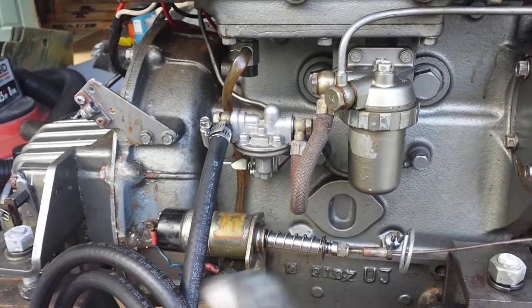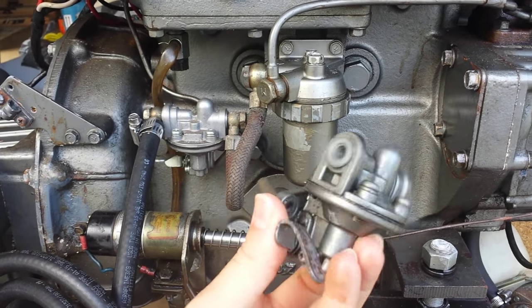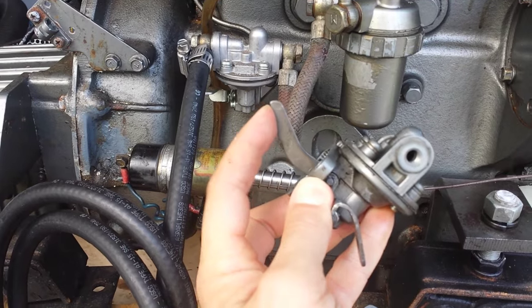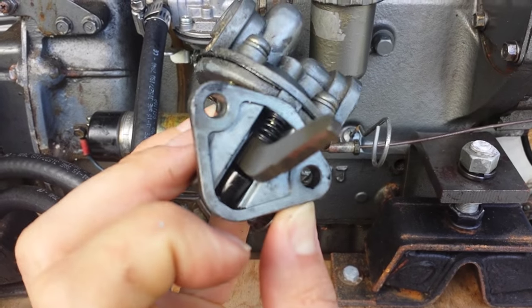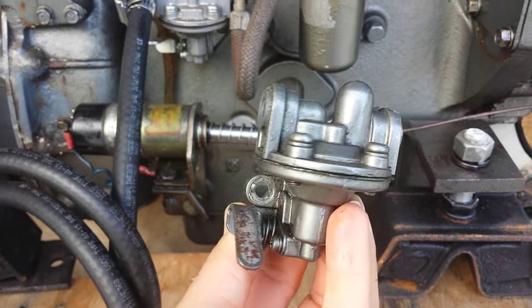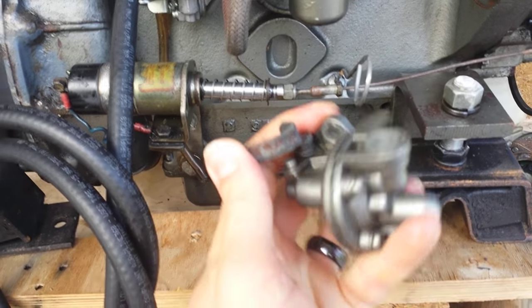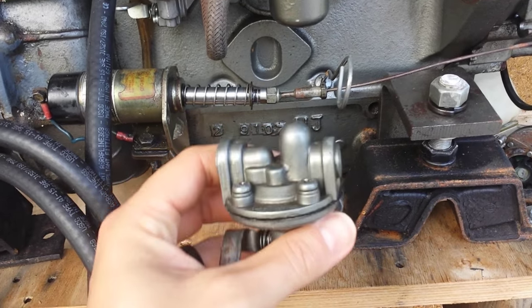I happen to have one of those pumps — a spare one — sitting here. I'm not going to be able to operate it two-handed, but you can see, in fact you can even hear, that it's operating. This is the part that rides on the cam, and it's held in there with two bolts. As it's riding, you've got a rubber diaphragm there. It's doing the same thing as just moving the flipper — this being your fuel in, and this one being your fuel out.